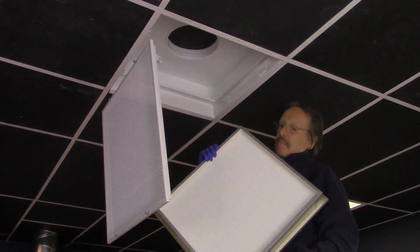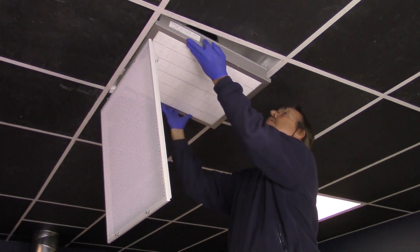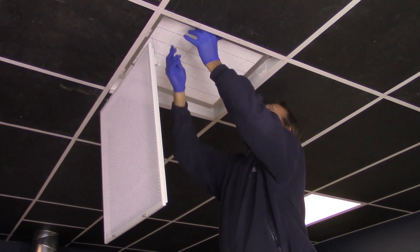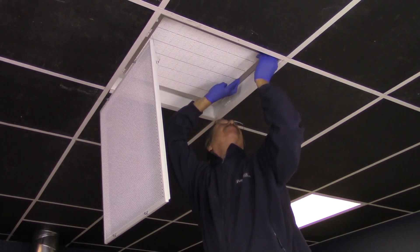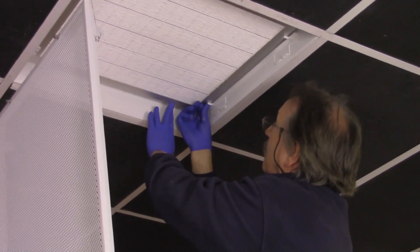Step 4. With the gel seal track facing upward, slowly push the HEPA filter up into the HPL-GS unit. Step 5. With the HEPA filter inserted, turn each of the four retaining clips 90 degrees to support the filter from underneath, securing it in place.